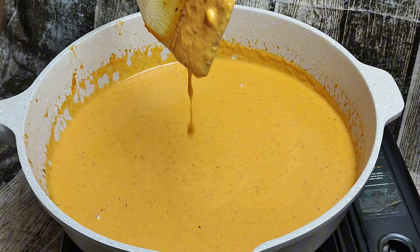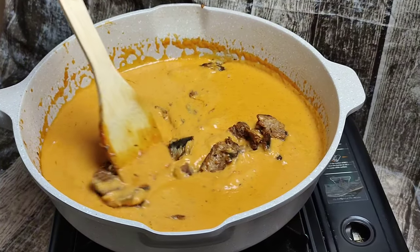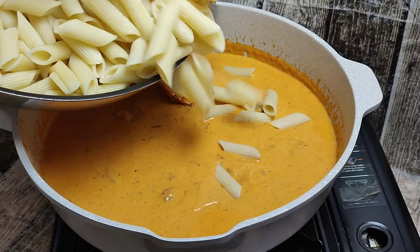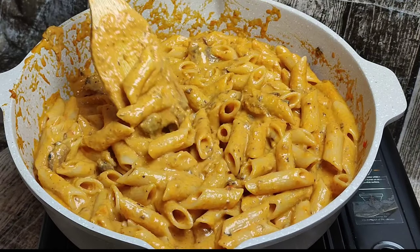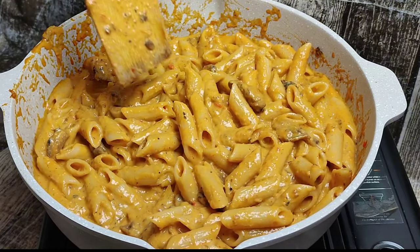Add your parmesan cheese and mix it through. Then add your pilchard fish — you can add it as chunky or as finely chopped as you want. Incorporate your pasta and that is the recipe. Nice and creamy, garnish with some parsley and you are ready to serve.